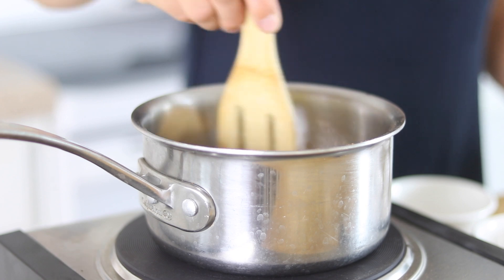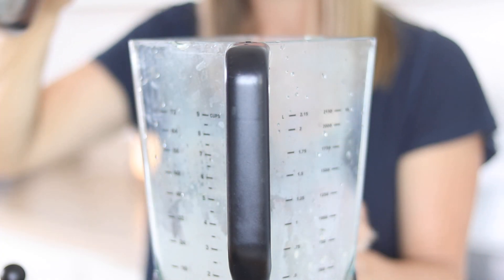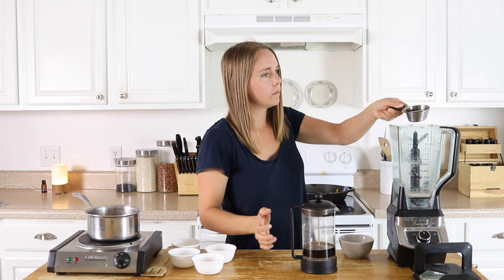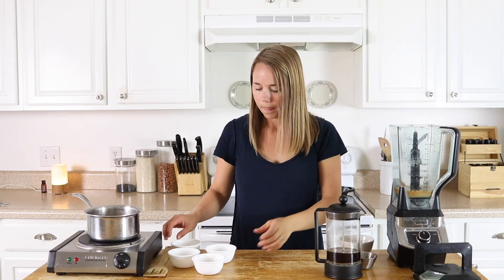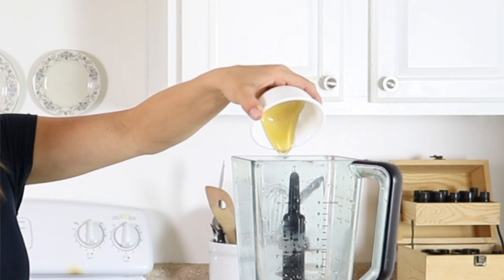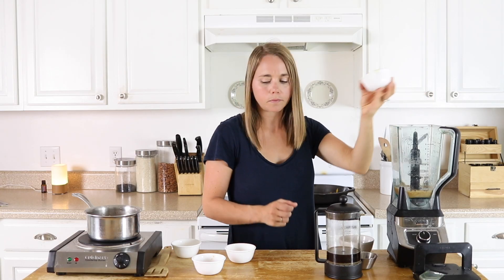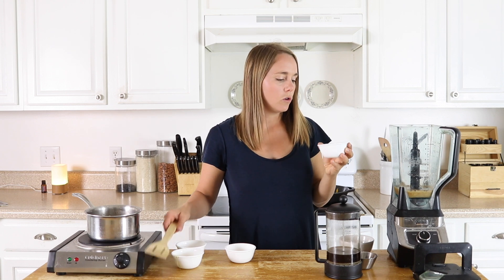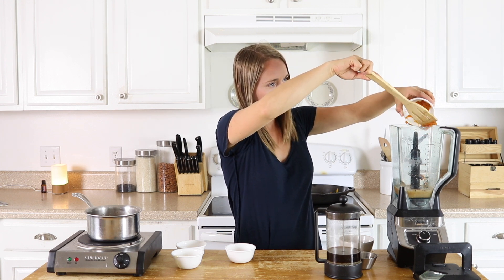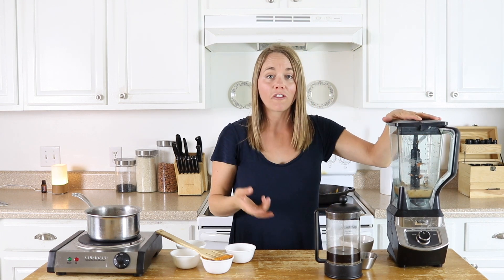Once your milk is heated up and your spices are stirred in, we're going to transfer this to a blender. Then we're going to add in half a cup of that strong brewed coffee, half a teaspoon of vanilla, and one and a half tablespoons of honey. If you are doing the Whole30 diet, you can omit the honey to make it Whole30 approved. Then we're going to add in two tablespoons of pumpkin puree and blend everything for about 30 seconds to get it a little frothy and well combined.